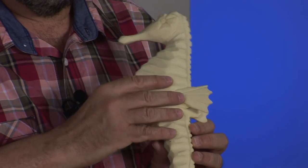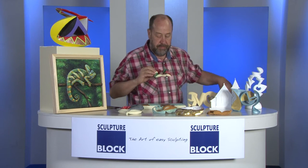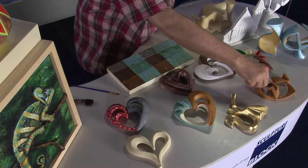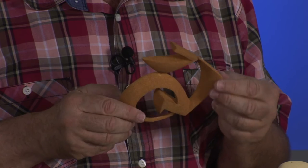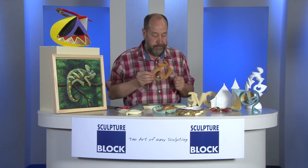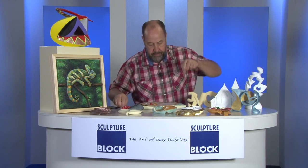If you put an acrylic binder on it, it actually closes the skin of the SculptureBlock material. After that, you can easily put all kinds of types of acrylics on here. Here I made a Christmas star with just one or two types of acrylic colors. Here I have a SculptureBlock form in a design for jewelry — I didn't use any gesso or acrylic binder as a primer at all.